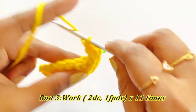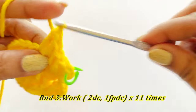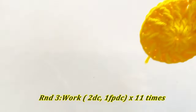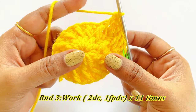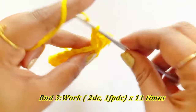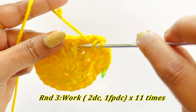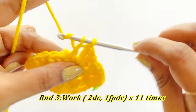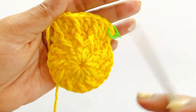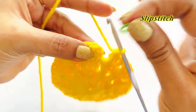Into the next stitch work an increase: two double crochet. Again work one front post double crochet into the front post double crochet of the previous round. Into the next stitch again work an increase of two double crochet, and into the front post double crochet of the previous round work one front post double crochet. Continue the same pattern throughout Round 3. Now we are at the end of Round 3 — remove the marker and work a slip stitch.